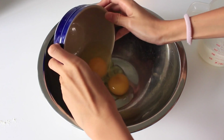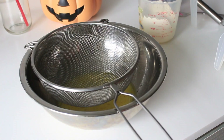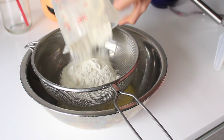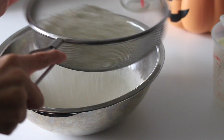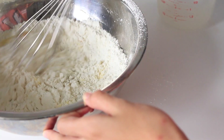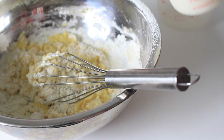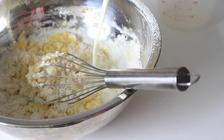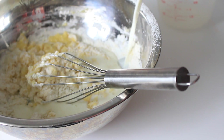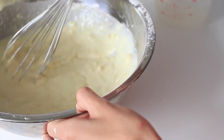Start off with two eggs, two tablespoons of vegetable oil, and sift in one cup of flour, half a teaspoon of baking soda, and half a teaspoon of baking powder. Give that a whisk to combine before adding in three quarters cup of plain regular milk, and mix everything together well.